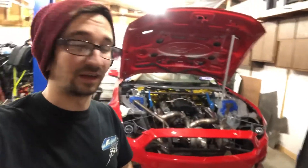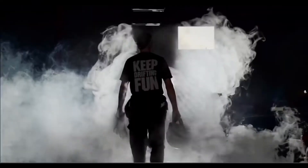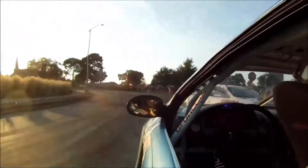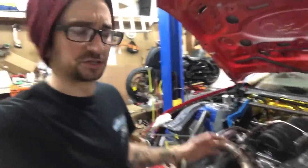What's going on, guys? It's the end of the day, weekend's just about over, about to call it a day. So I figured I'll go over everything that we got done this weekend, starting in the engine bay.